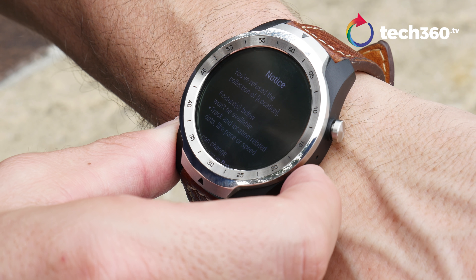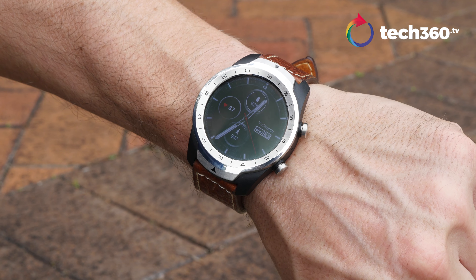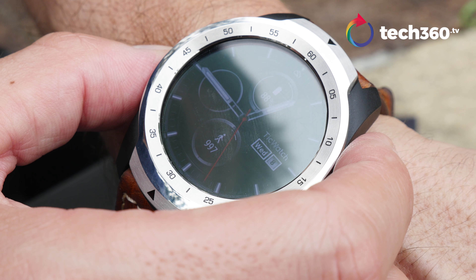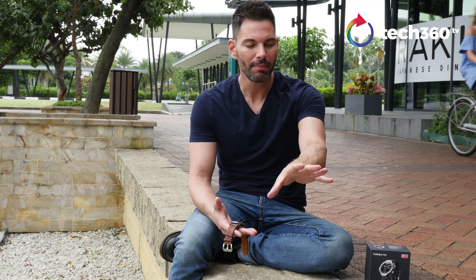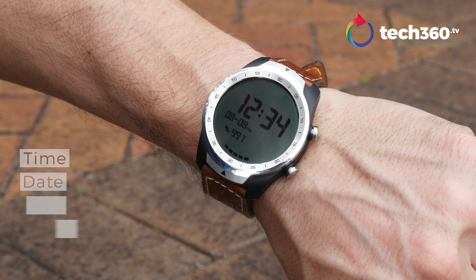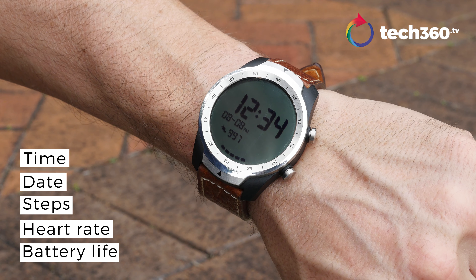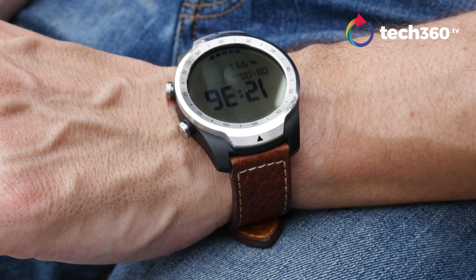The display really makes the watch. This is a beautiful AMOLED display — rich colors, good blacks, very vibrant, and quite sharp for a smartwatch: 400 by 400, 287 PPI for you pixel peepers. It also has a monochrome LCD display they call the essential display. That means it shows the essentials: time, date, steps, and battery life. It looks like an 80s digital clock — kind of cool, kind of retro, and it works.